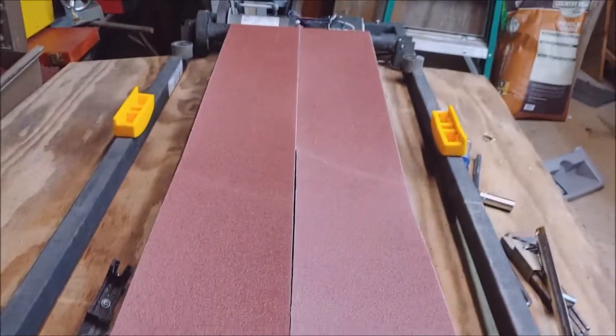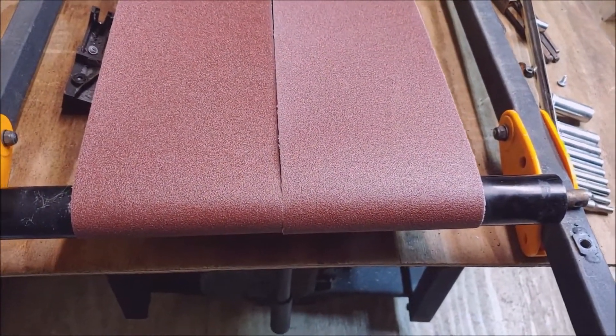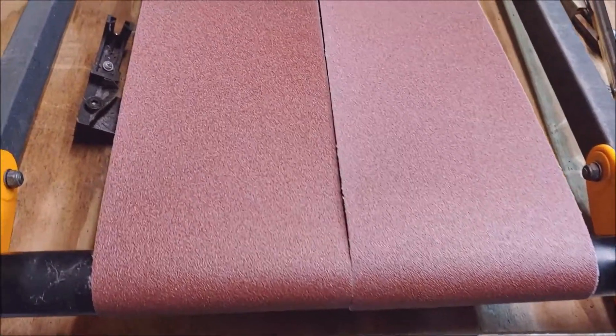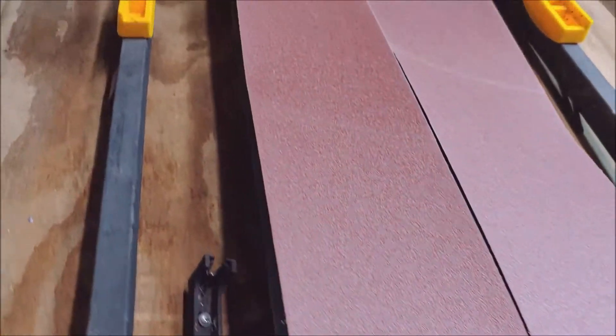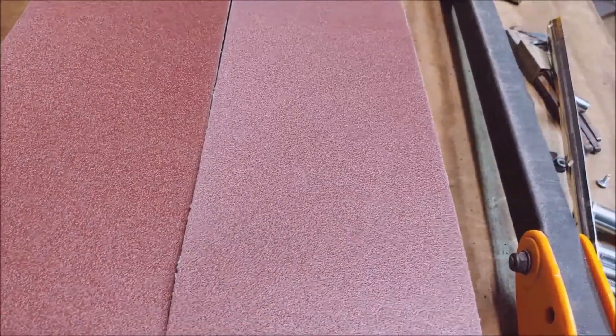If you get a chance and you decide you want to do this, get the exact same belt length for your treadmill and make it match the belt you buy for sanding. I didn't do that — I didn't want to take the time.